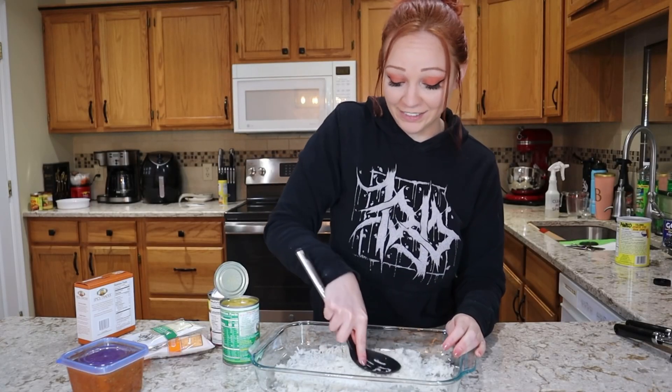The Rotel does have some liquid in it. I'm going to drain it since I'm making a casserole, not a soup — though it pains me because there's a lot of good flavor in that liquid. I'm also going to dump in one of my containers of chili and one packet of taco seasoning.